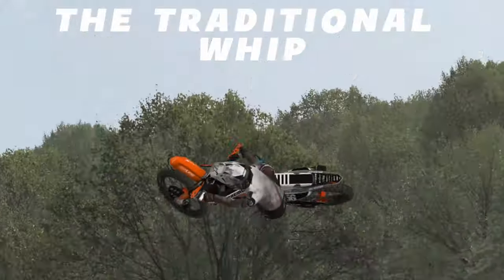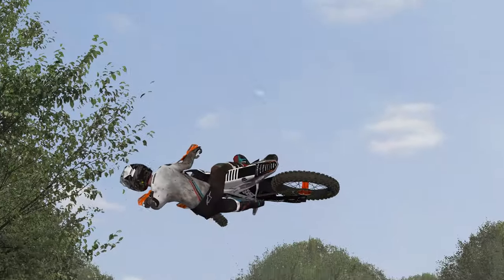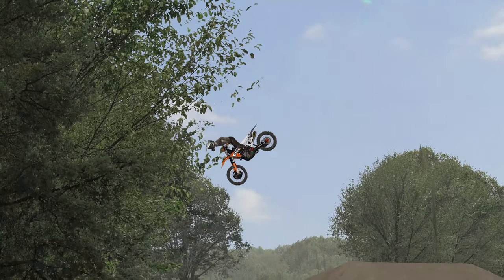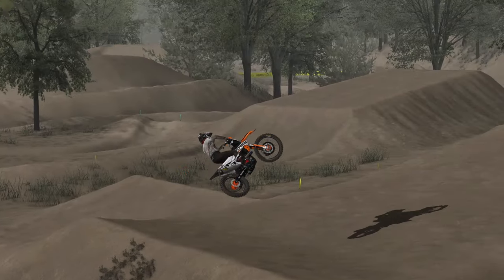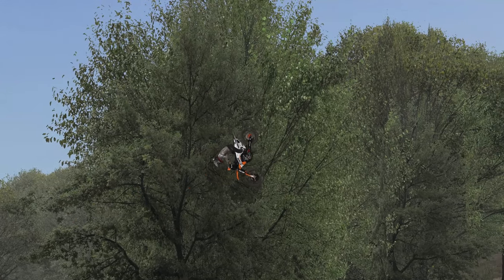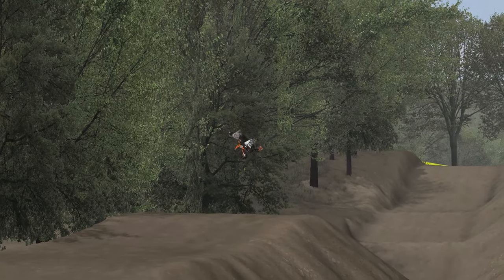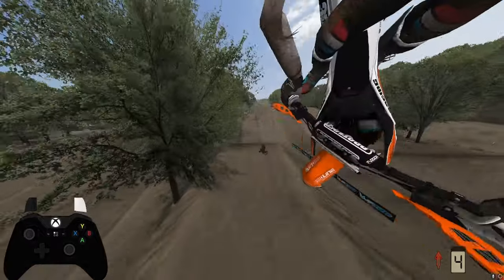There are tons of different variations of the old school traditional whip, but this is my favorite so I'll share it with you. My style of traditional whip is an all-standing whip — we don't sit down at all. It looks really good in game and it feels really floaty and fun. For the traditional style of whip, I like to find another fast jump with a big steep lip, almost like the lip we'd use for an Oppo. As I approach the base of the jump, I lean forward with my right stick to compress the forks.